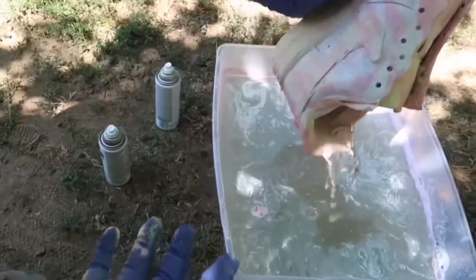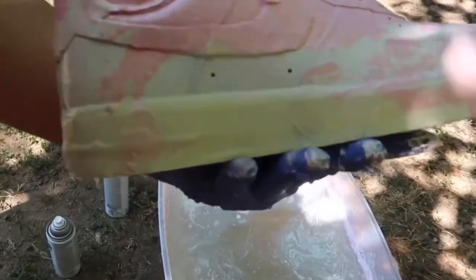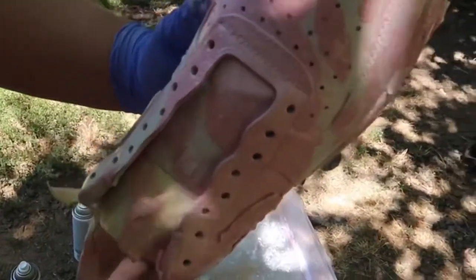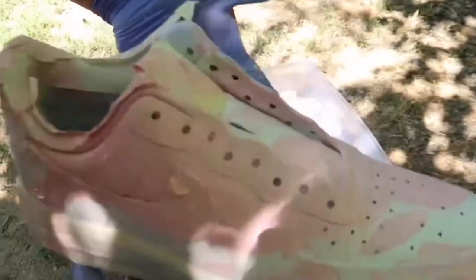Oh you guys, check these out! It looks like that blue cup effect — I like it. Oh my god, you guys, these look freaking cool!